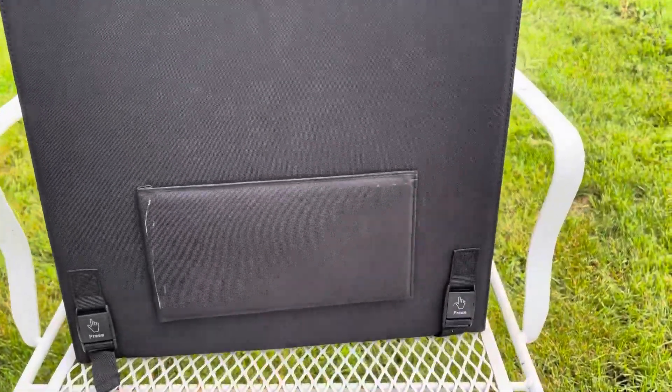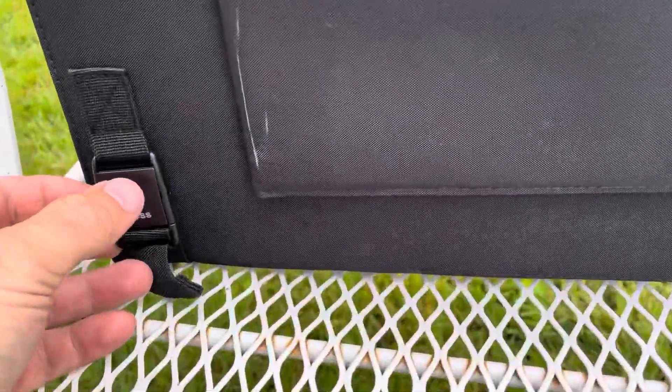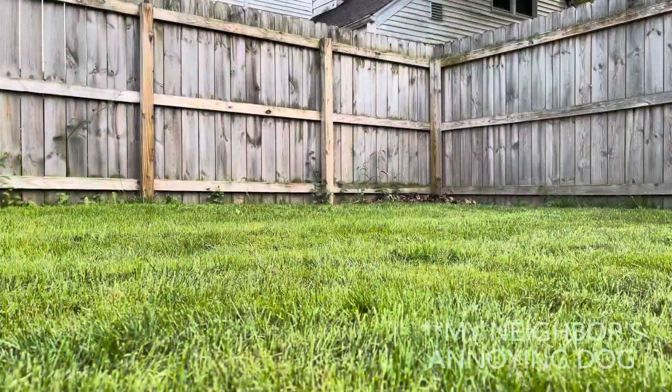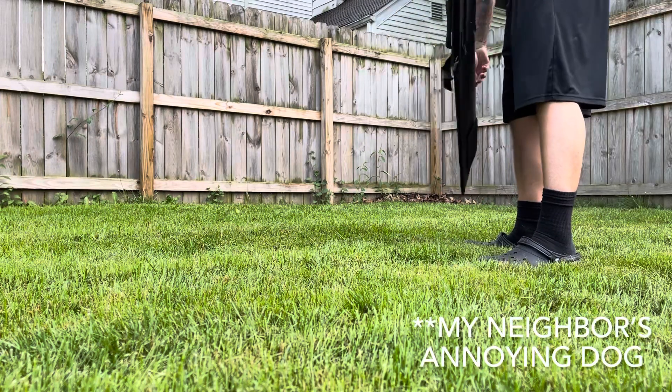This is the backside of the panel here. There's the compartment — when you open it, you just push a little tab here and a little tab here, and it unfolds.